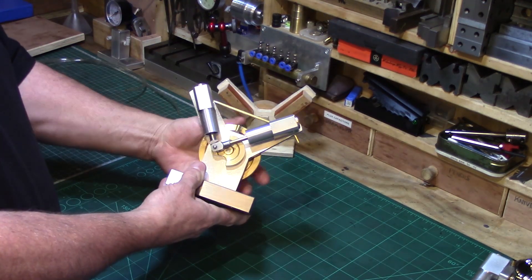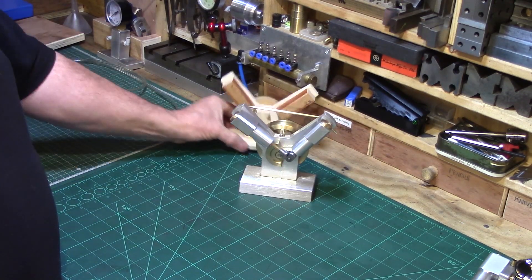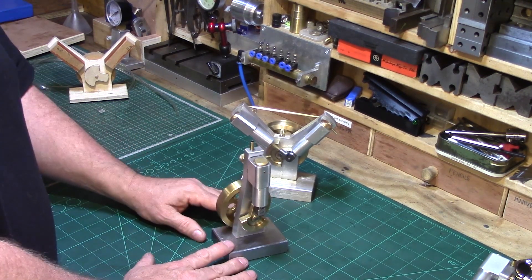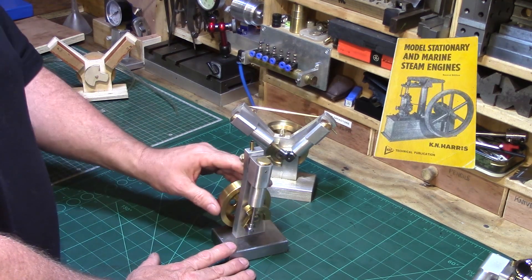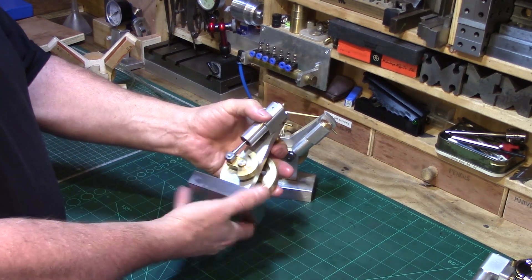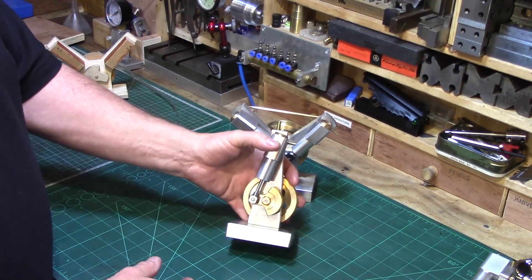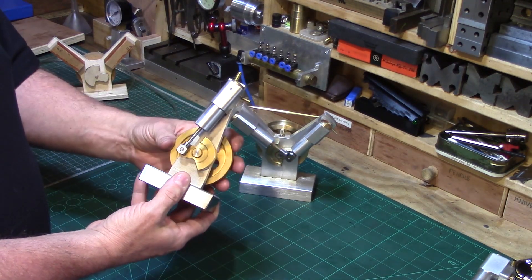There it is - a nice twin cylinder V engine. For those of you new to my channel who haven't seen the wigwag collection before, this was my first wigwag engine - the vertical wigwag engine. The original design was inspired by a book called 'Model Steam Engines' by K.N. Harris. I've just been looking for the book but can't find it. There was a little model oscillating engine in the front of that book and I just loved the look of it. The original engine was made from castings, which I obviously don't have, so I basically borrowed the idea and redrew it to dimensions which suited my design, and the wigwag engine was born.